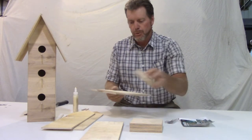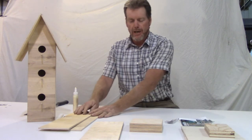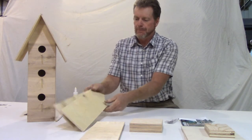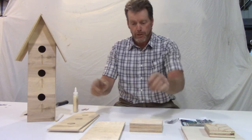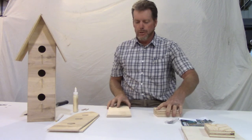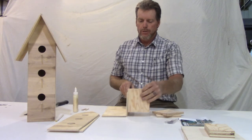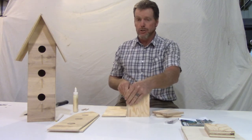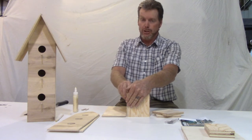Take the two roofs and the roof supports and set those aside for now. The front and the back, we'll get to those in a minute. The first thing you want to do — actually you're going to need the front. So what we're going to do is build the whole middle box here. This is a new kit we're just first developing, so I'm just about as fresh as you are.